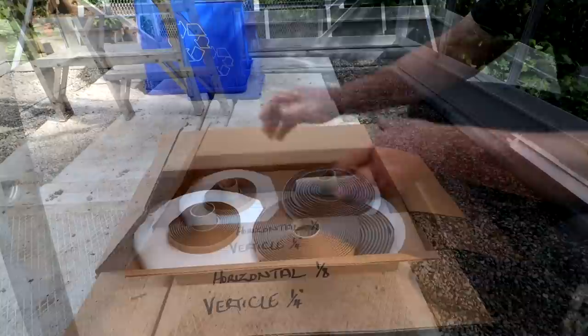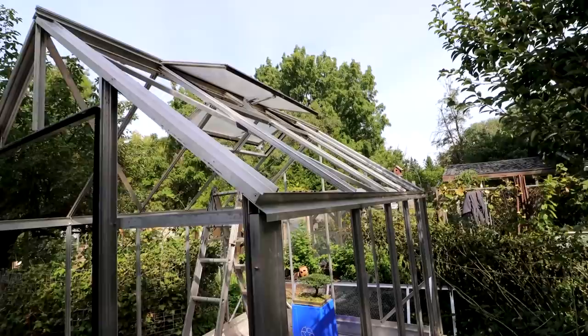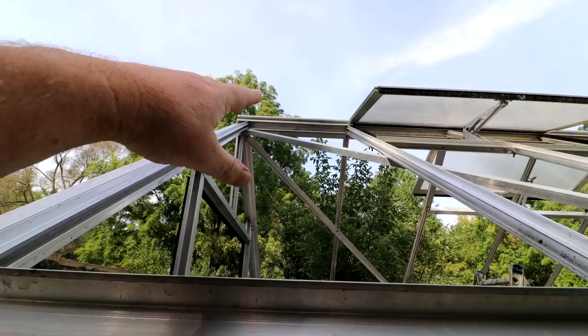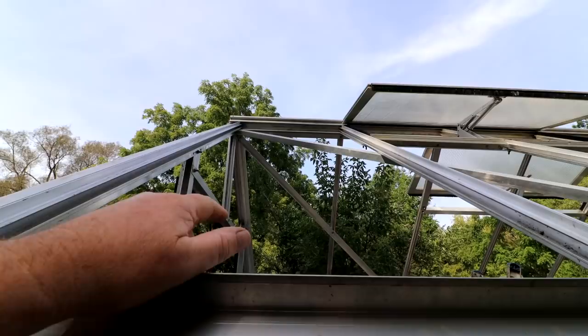I think I'll start with the thin putty and I'll run it along the eaves rail. That narrow strip runs all the way down there — one piece all the way to the end. The vertical pieces, the thicker ones, run up these rails. There's no putty across the top; it just tucks under the peak beam or roof beam. There is a plastic piece that goes over the top edge of the glass to protect it, so I'll have to find some of those too.